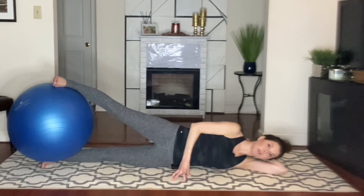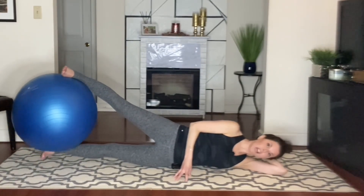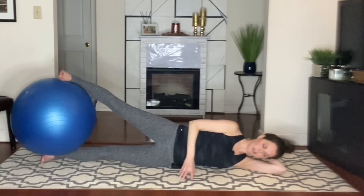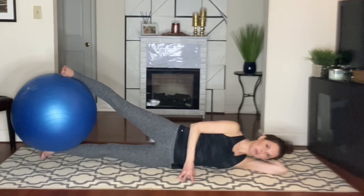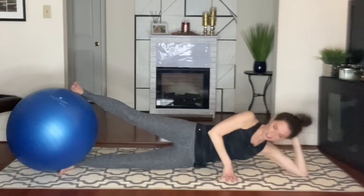A mini ball would be lighter. A foam roller long would be just as challenging because it would tip right and left. And then lower it back down. We're going to come up.